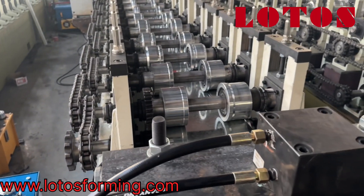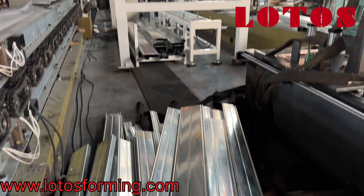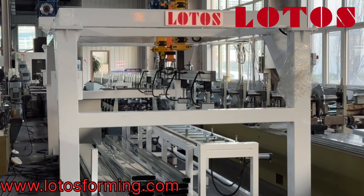This is the general view of the forming machine. For this kind of box bin, we also have a mechanical stacker system.